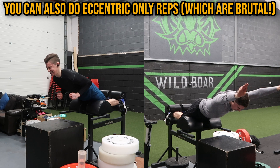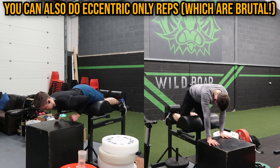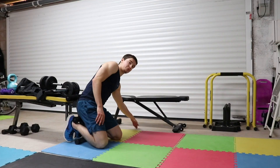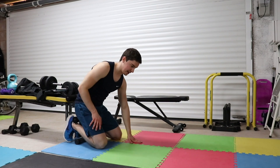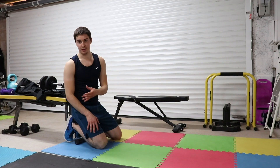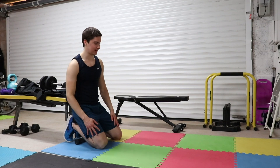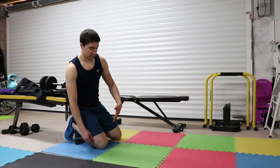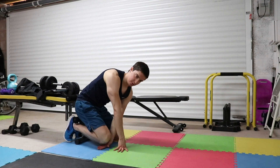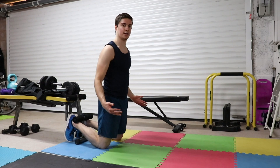One last point: make sure you've got a solid surface to do this on. My garage floor is a pretty hard surface, so I've got a mat here — and honestly even with that I can feel it in my knees a bit. If I were doing this in a workout I'd probably get an extra layer of mat for protection, because you're putting all the pressure on your knees. Make sure you've got strong padding so you can make those gains pain-free.